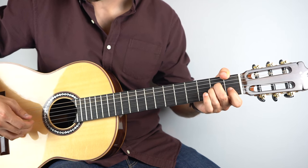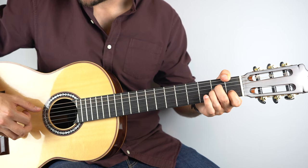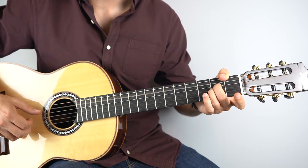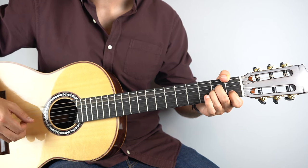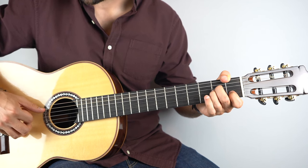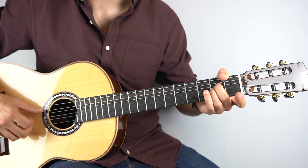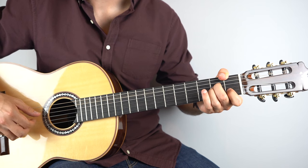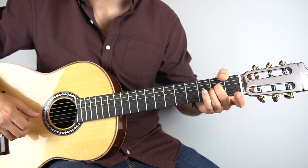Then put that first fret back on the second string, play it, then play the third string. Then play the fifth string, the second, the fourth, and then open second. Slowly through that, and then play the third string again.